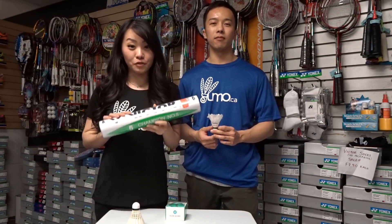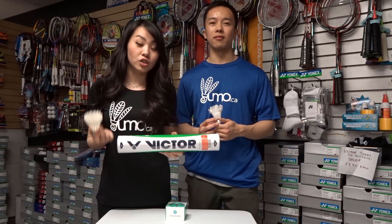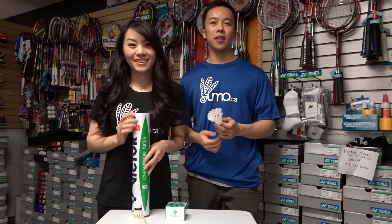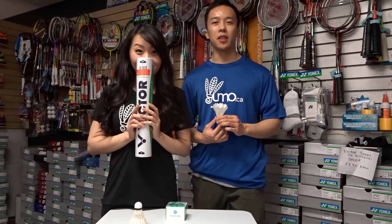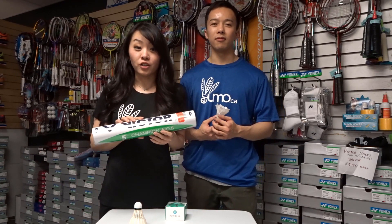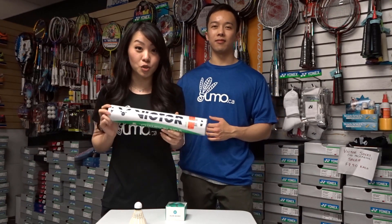A lot of the times when you purchase a new tube of shuttles, the humidity inside the tube is very low, which means that the shuttles are usually very dry and brittle. To solve this, you can increase the humidity of the shuttles by introducing moisture. This will reduce the chance of the feathers breaking prematurely. We'll be showing you different ways to humidify your feather shuttles, so if you live in a dry environment, this can be really effective as long as you do it correctly.